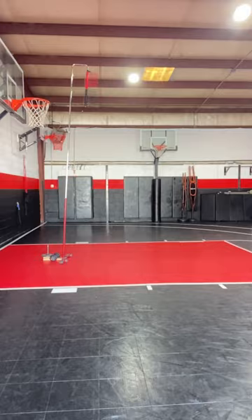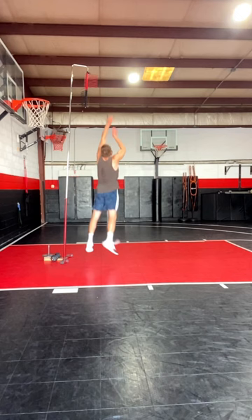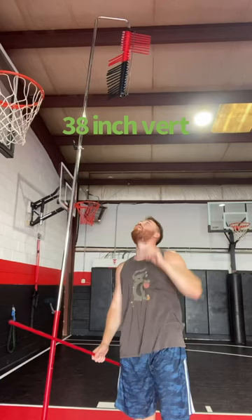I got 11 foot two — that was not a very good jump. I feel like I stumbled a little bit. Let's try another one. I did touch 11 foot four, which is one inch higher.